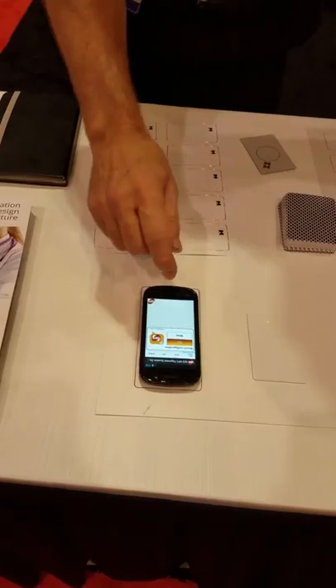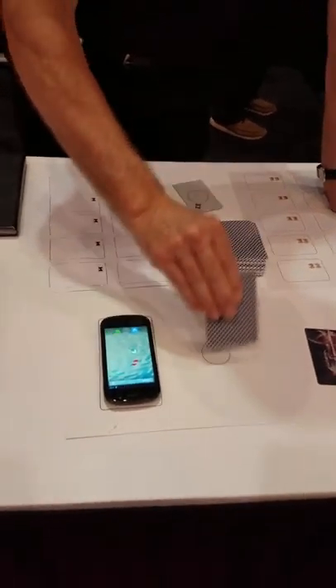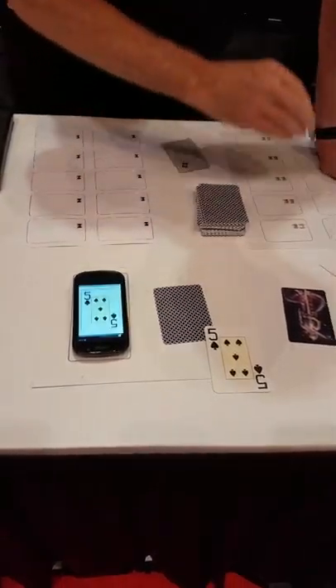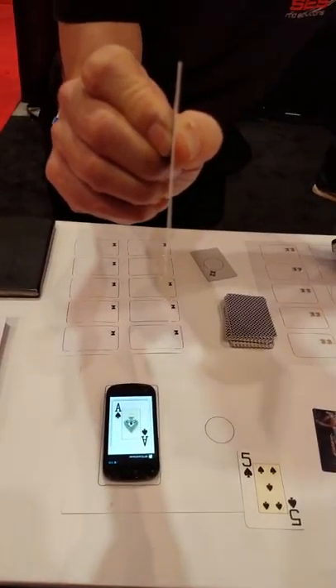Another thing we can do with the mobile phone is play a card trick. You put a card here and you can see which card it is, then another one. This card is standard playing card thickness.